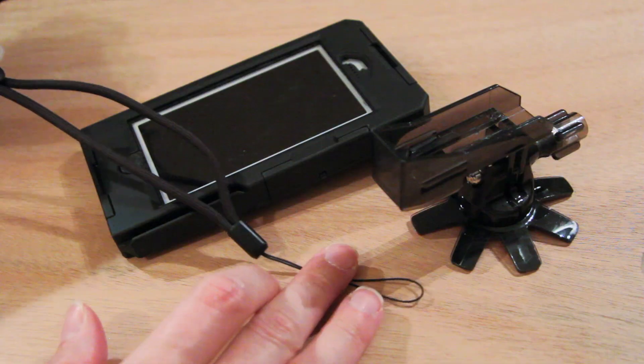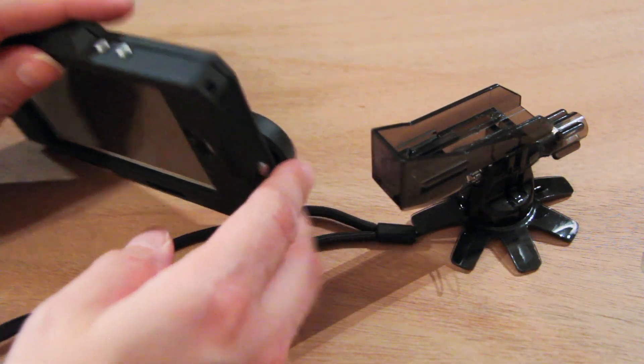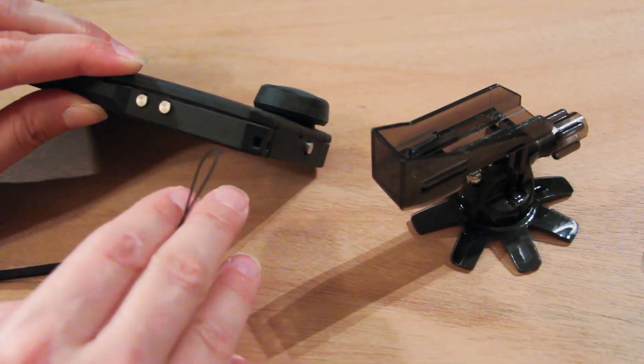There's one more attachment that came with this case — it's just a wrist cord and you can put it through one of the corners here on the top on the other side of the lens. Another thing to mention that is included with this case is an app called Video Meter. It will overlay your speed, altitude, shock, and G-force on top of your videos that you take using this case and your iPhone. So we'll be doing some quite interesting tests with this case.